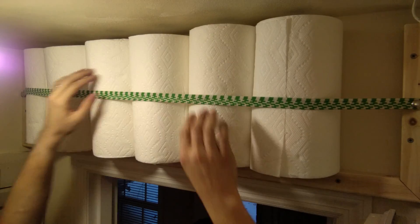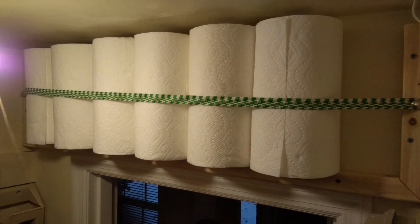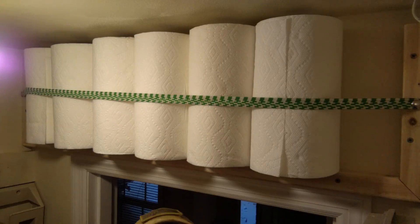You'd probably squeeze on more anyway. And that is above the door to the pantry — so here we go, walking in and turning and looking up.